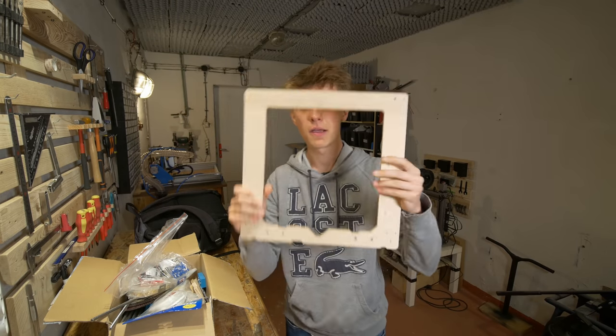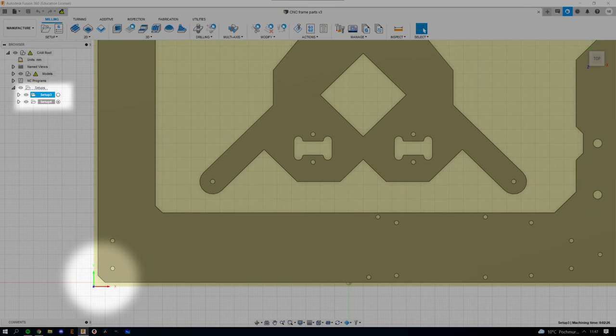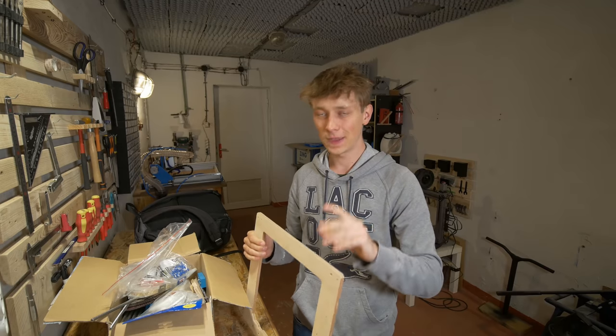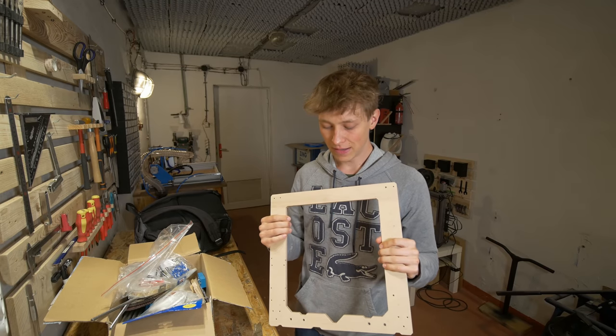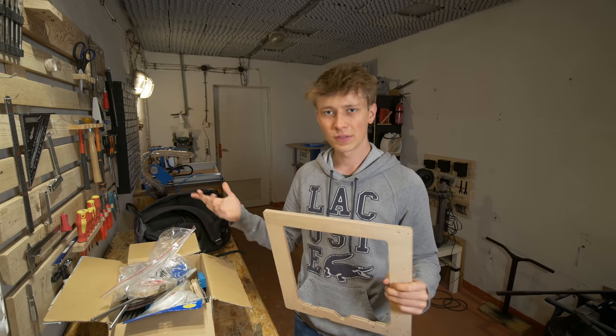We will start by making the frame again. Unfortunately I slightly messed up the manufacturing setup, but fortunately I still had just enough plywood left to machine this part again along with the table support.